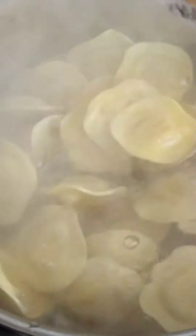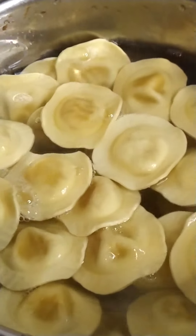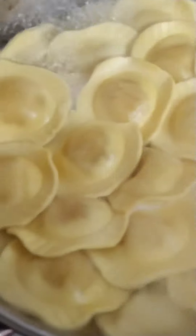Add your pasta and cook for four minutes. Stir.